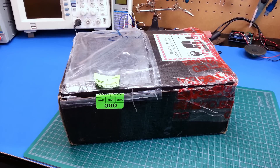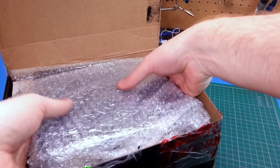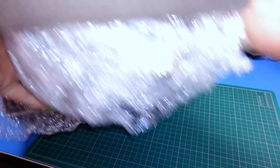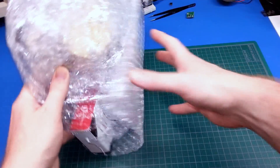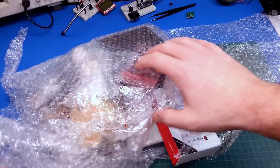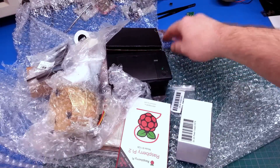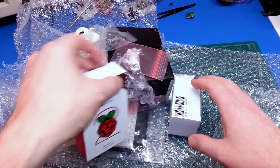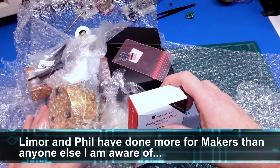Hey guys, welcome back. Today I have possibly the biggest mailbag ever on the channel. I got a huge order from Adafruit Industries. Let's get this open and out on the bench — there is a pile of stuff in here. Shipping was fast, they did a great job packing. This is from Adafruit Industries out of New York — I think they're in Manhattan. You might be familiar with Limor, Fried, and Phil. Great bunch.